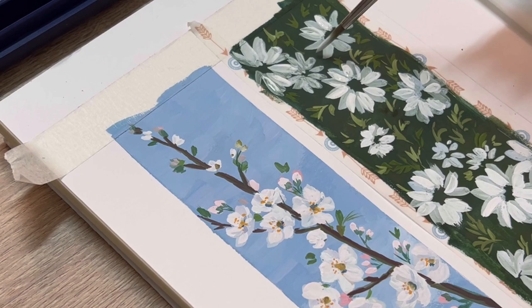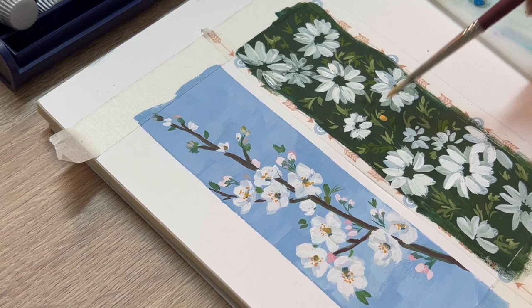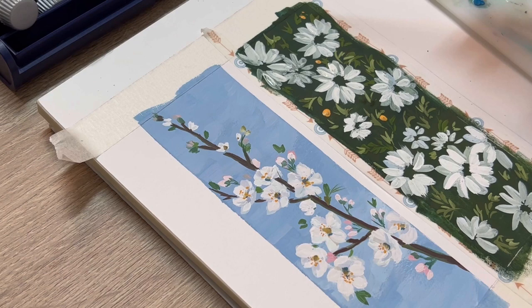Now I use yellow ochre to create the flower buds, and also use yellow ochre to create the flower petal details.